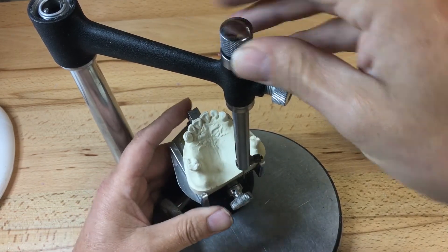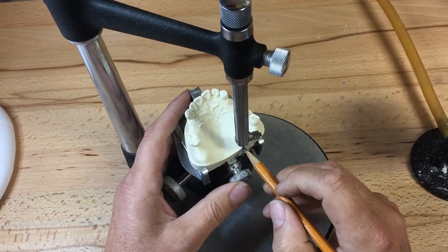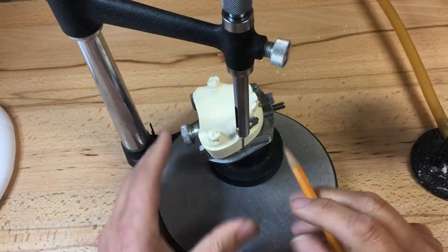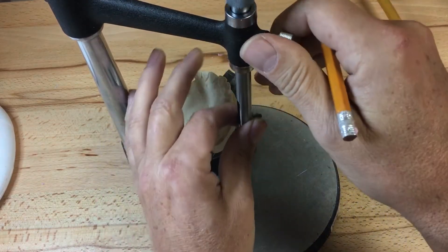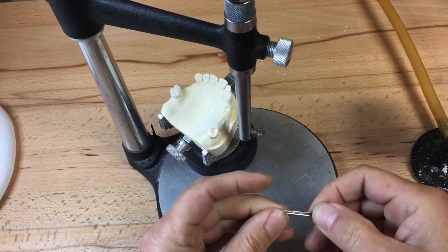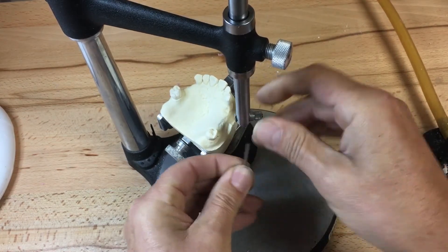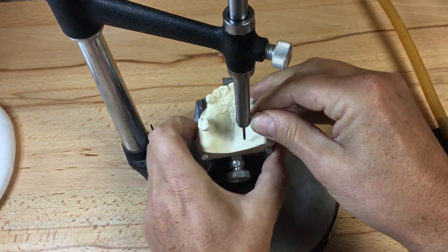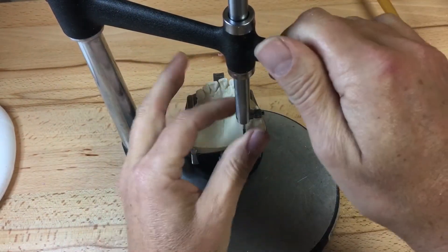Once I'm satisfied with my path of insertion, I can tripod the model in several ways. I can use the analyzing rod on the posterior base of the model, outlining the analyzing rod carefully with a sharp graphite pencil on an x-axis and a y-axis of the model. For provincial examinations they probably want you to put three widely spaced points on the palatal surface of the model. I'm going to put the graphite pencil into the surveyor, take out the analyzing rod, and start tripodding at three widely spaced points.